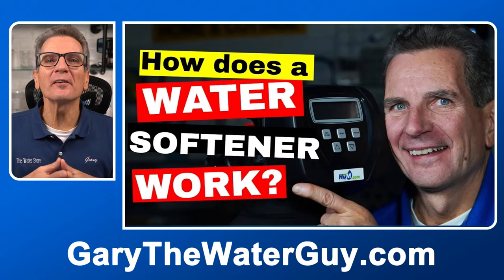Tip number one: do you know how your water softener works? You can't fix something unless you know how it works, or at least how it's supposed to work. If you don't know, check out this video of mine before you go any further. I'll put a link in the description down below.